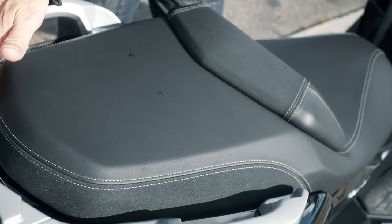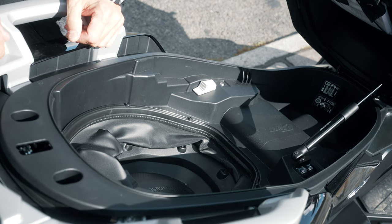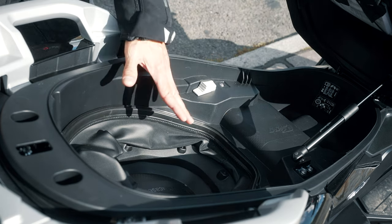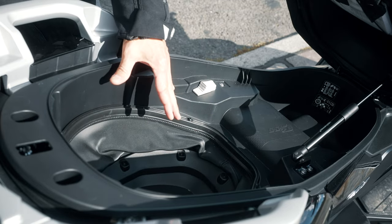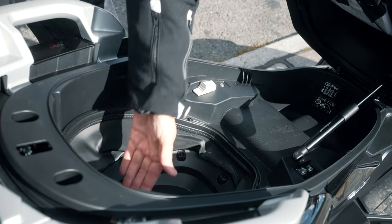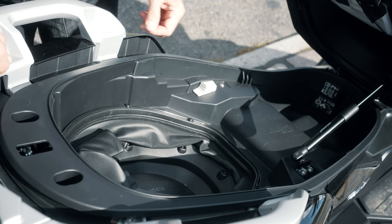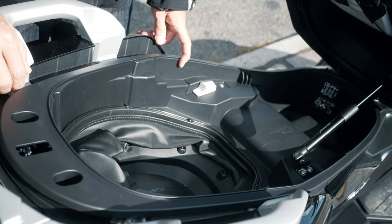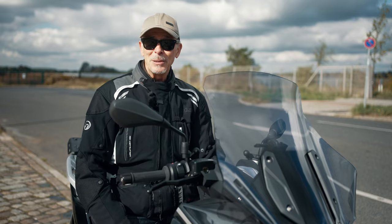The under-seat storage is not as big as on other scooters like the Honda Forza or the Yamaha X-Max 300. In this storage you can place an open-face helmet at the front and a small bag. There is a flex case you can open and push down to place a full-face helmet inside, but only when standing — you cannot ride like this. There are other scooters where you can put two full-face helmets under the seat, which is not possible with the BMW.